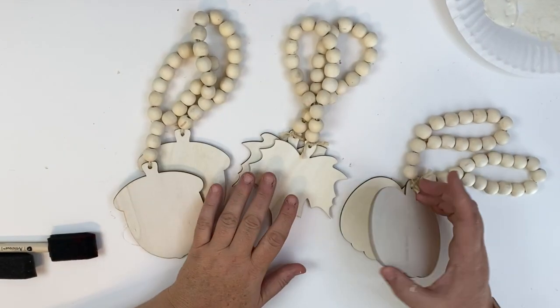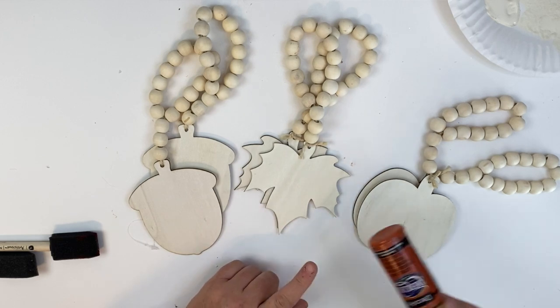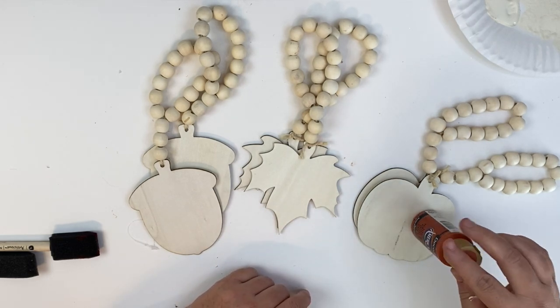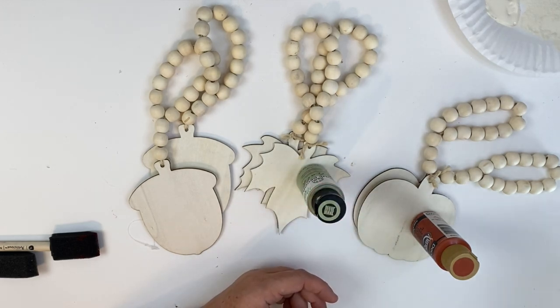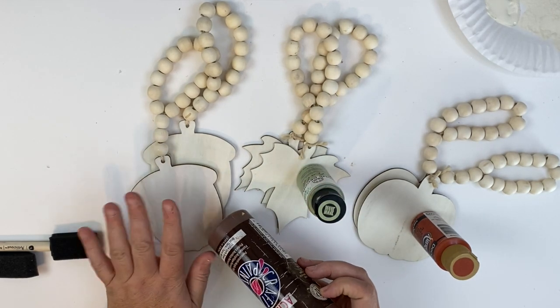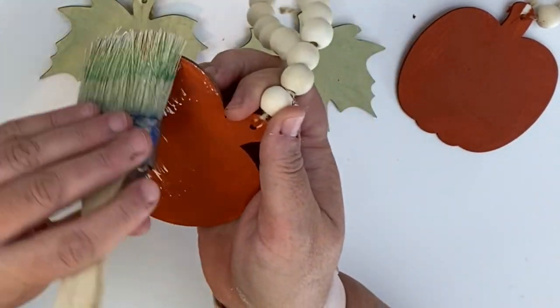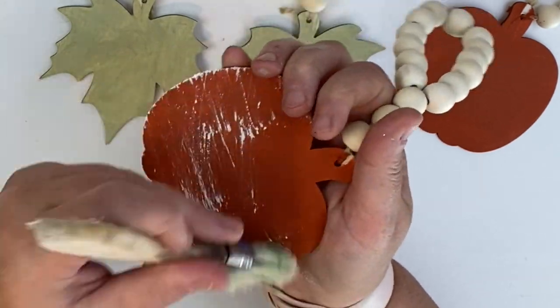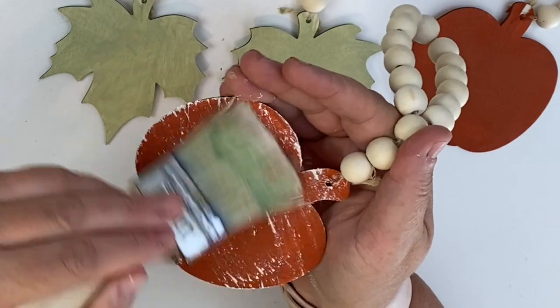I picked up two of each of the shapes. We're going to color the pumpkin burnt orange, the leaf in sage green Folk Art chalk paint, and the acorn in regular brown acrylic paint. Once all that's painted and dry, we're ready for some distressing — using our chippy brush again, going over all the pieces with the white Folk Art chalk paint.